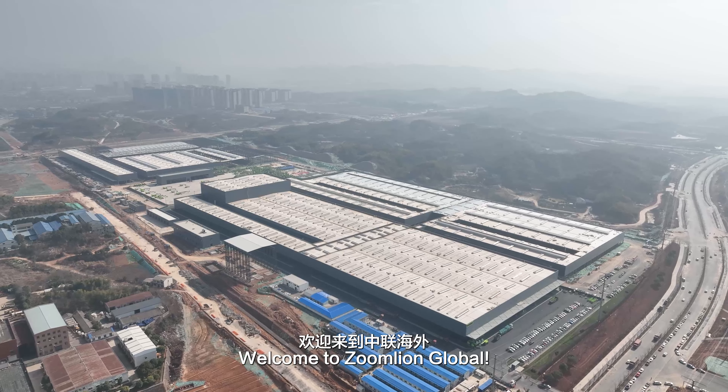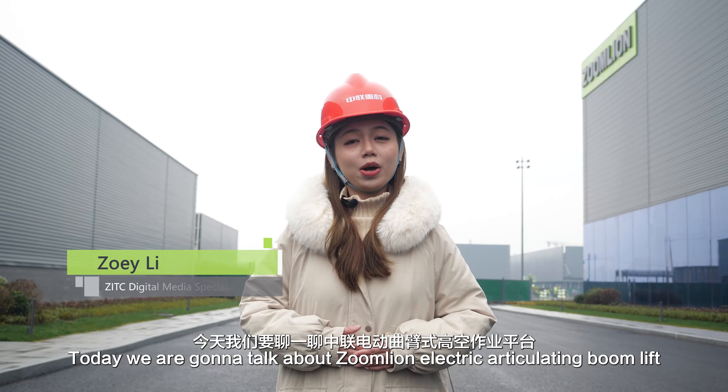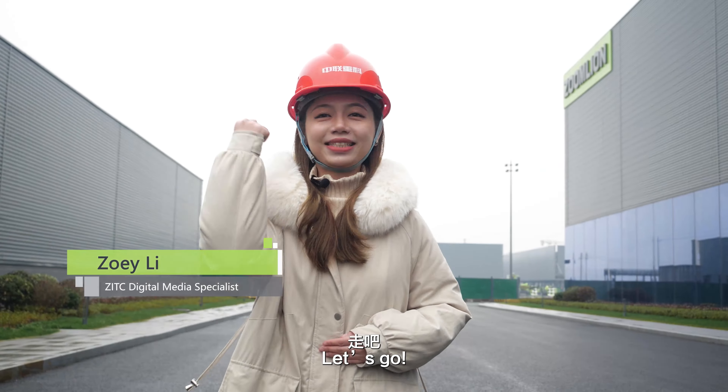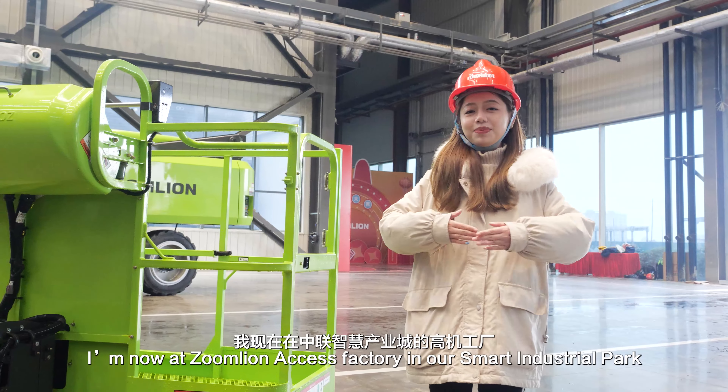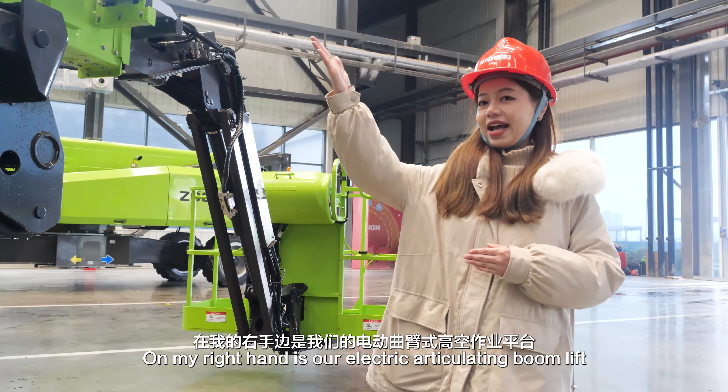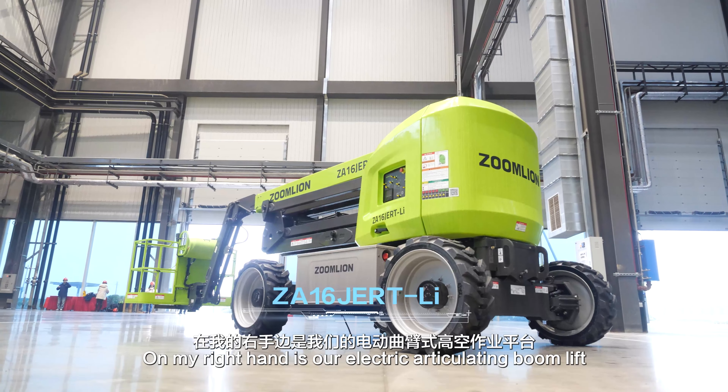Hello everyone, welcome to ZoonLine Global. I'm Zoe. Today we are going to talk about ZoonLine Electric Articulating Boom Lift. I'm now at ZoonLine Access Factory in our Smart Industrial Park. On my right hand is our Electric Articulating Boom Lift.